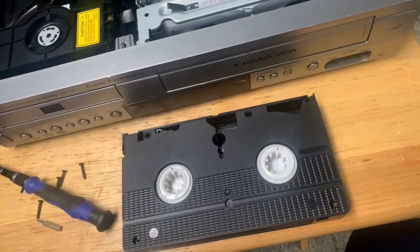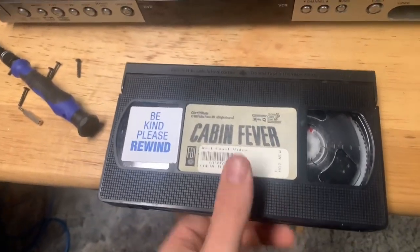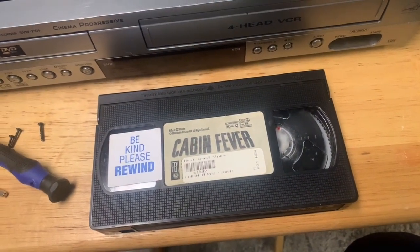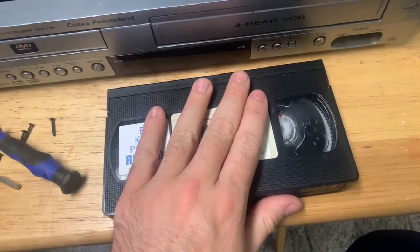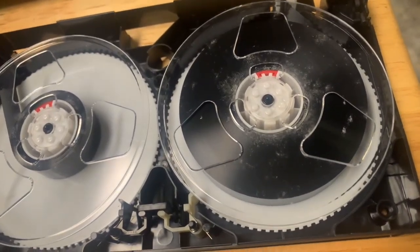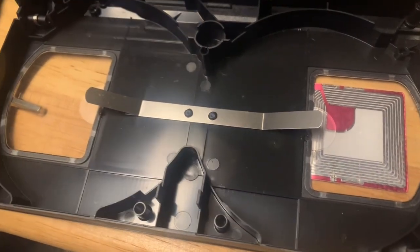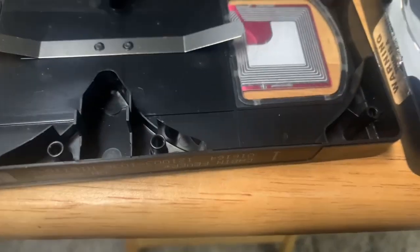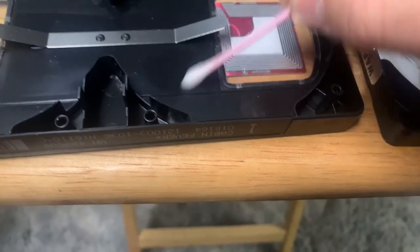Once you've got the screws out, hold on to the tape and flip it over — because if you don't, when you take the tape apart the reels are going to fall out and you'll make a mess. Once the screws are out, hold on tight and flip it back over to the front. This is what we're working with: some mold on the tape itself and on the reel. To start, dip a Q-tip in rubbing alcohol and begin cleaning the inside of the case.